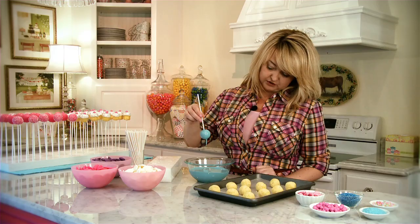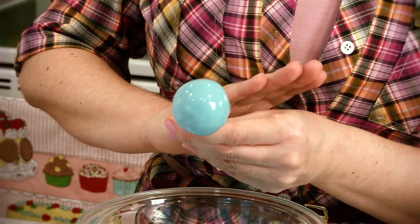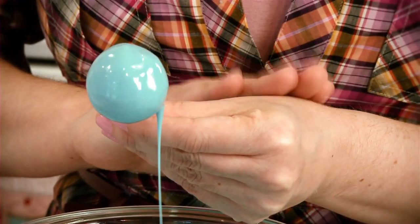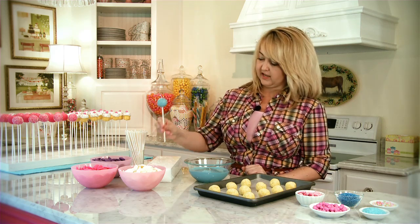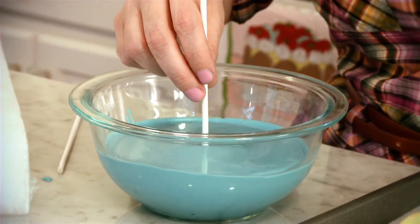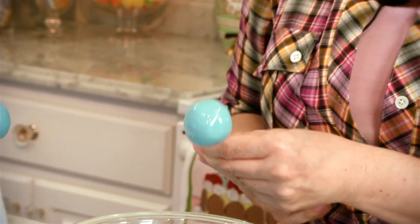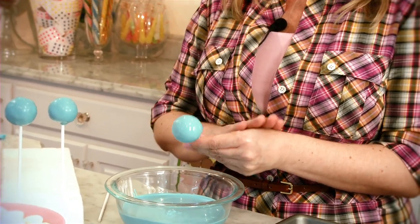You don't want to stir it around — once you remove it, it should be completely coated. If you have any excess you can tap it off, but if not you'll see it start to drip. Just hold it in your left hand and tap your wrist to get a gentle motion. Once you think it's done, go ahead and place it in your styrofoam block to dry. When submerging in the candy coating, make sure you go straight in. You can rock it a little bit if you need to, but ultimately you want to dip it, get it completely covered, and then lift it straight back up. Make sure the coating touches the stick at the base, and whatever you do, don't stir it in the candy melts — if you stir it in the melts you'll loosen the cake pop from the stick and make it less secure. So just dip and remove.